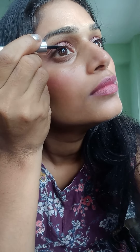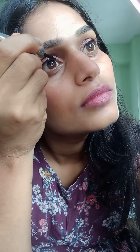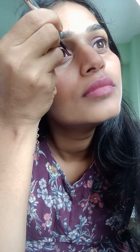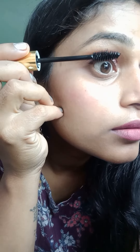I will apply eyeliner. So that was the finished look. Hope you like it, bye!